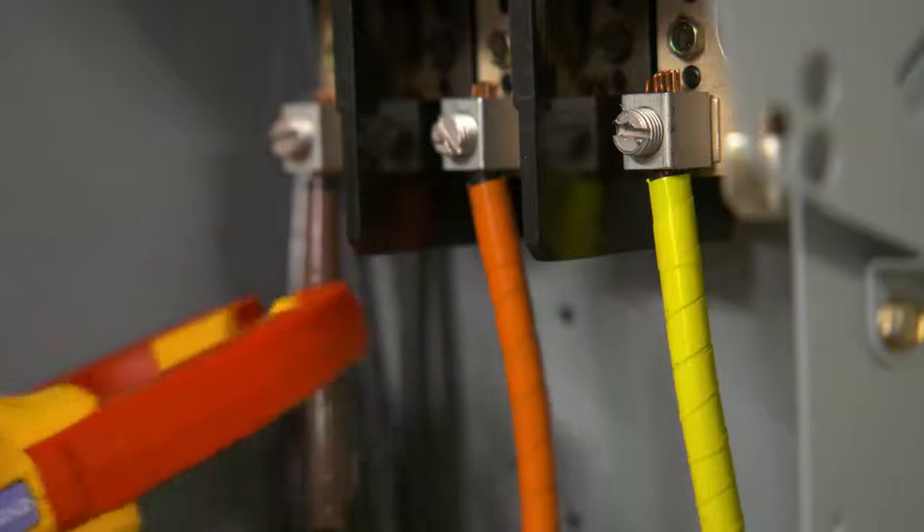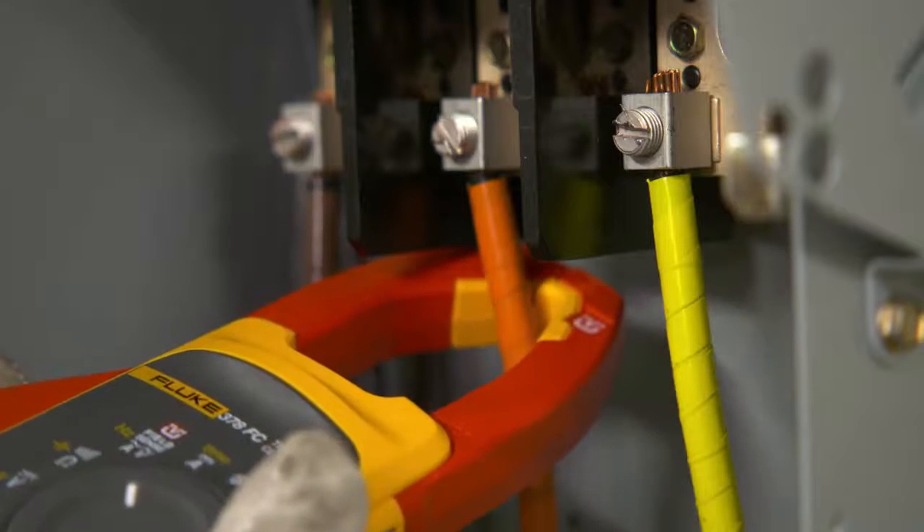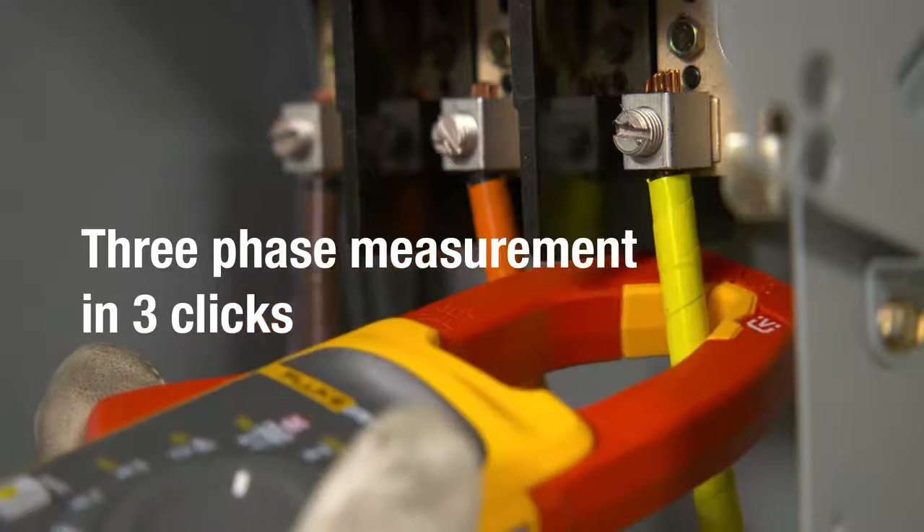Want even more? You can now make a full set of three-phase measurements with just three quick clicks around the conductors.